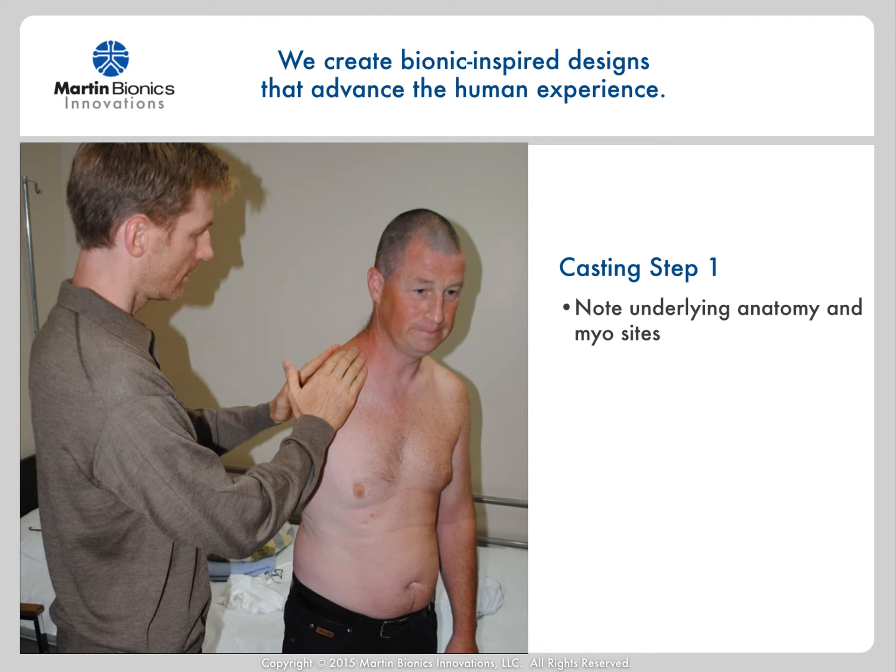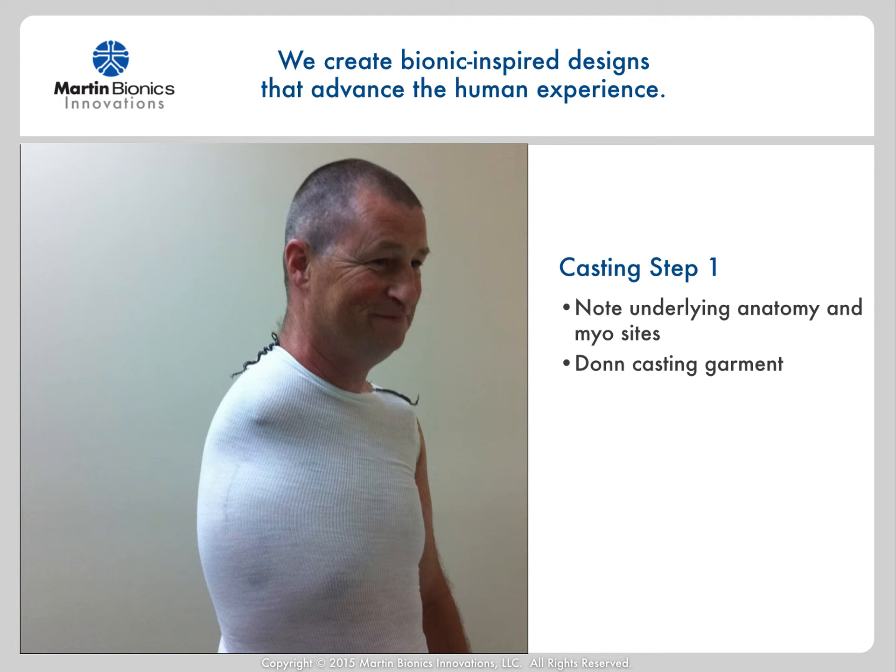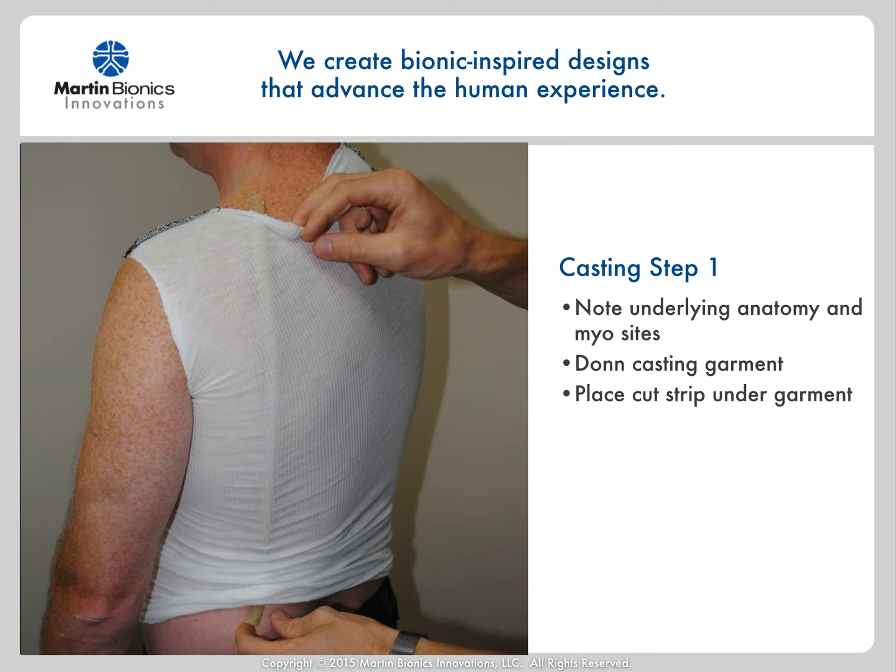I'll start by getting a good understanding of the patient's underlying anatomy. Next, don a snug fitting casting garment onto the patient. This will be helpful in both keeping the plaster off the patient's skin and hair, as well as give a surface to draw my landmarks and stabilizing unit trim lines. Next, place a cut strip under the casting garment, typically under the sound side, as this will be outside of our trim lines.